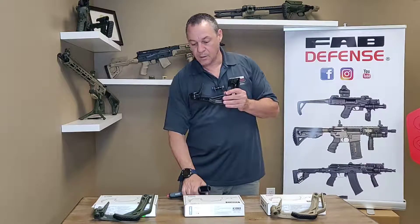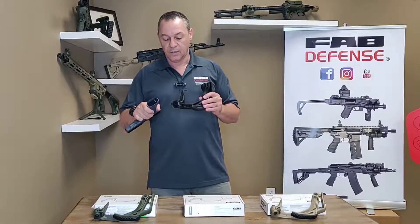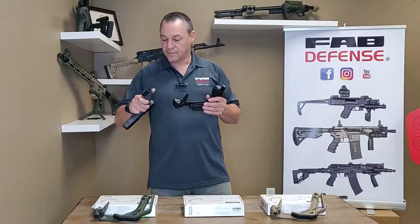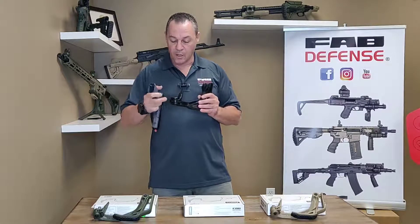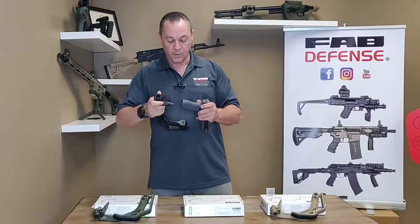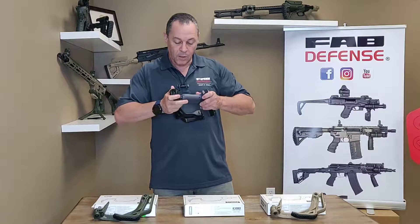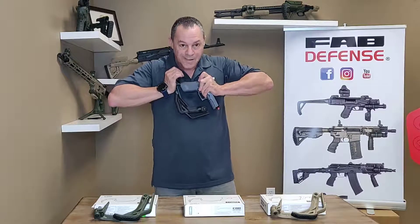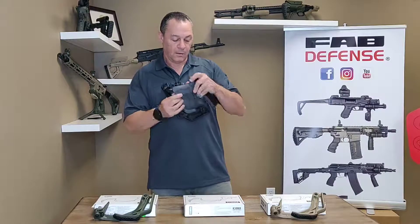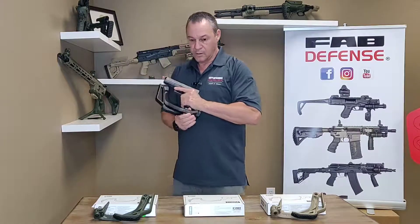To put it on the gun for the first few times, it's going to be a little bit stiff just because everything is new — the Glock, the stock, the gun. Once you get used to each other, it's going to work fine. You just put it inside the cavity of the Glock, press kind of hard in the beginning until it's locked, and that's it. The gun is in, secure.